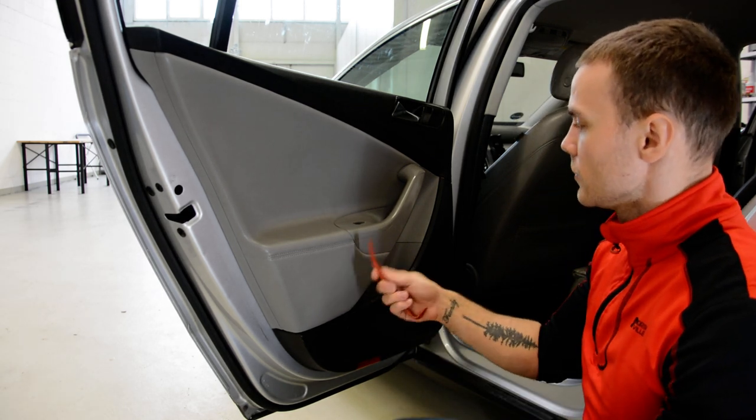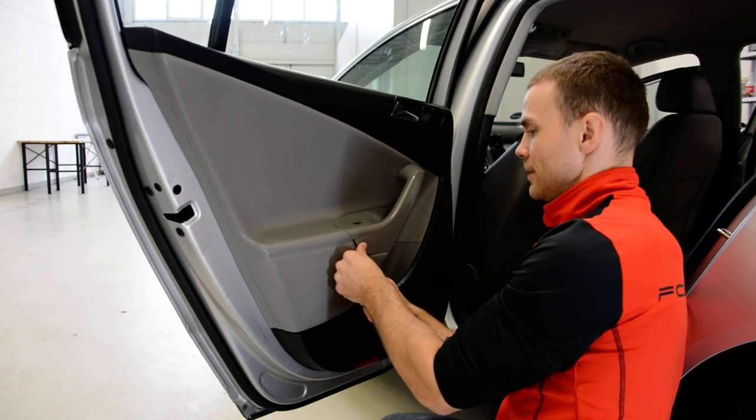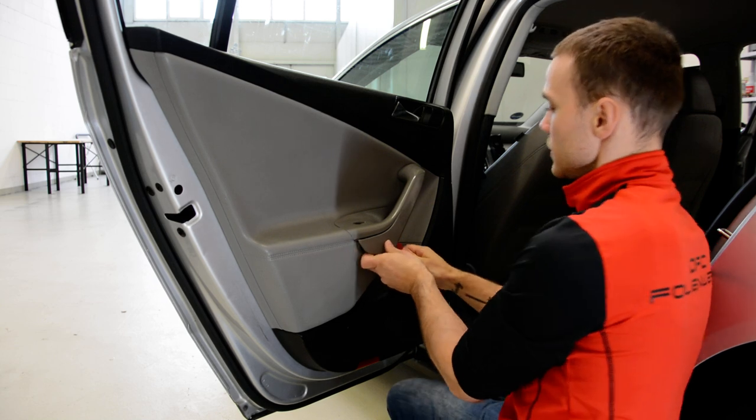First, with the plastic removal tool, slowly and carefully start removing this trim.